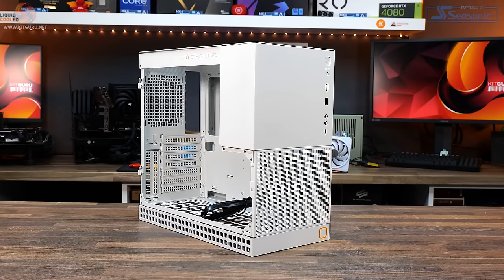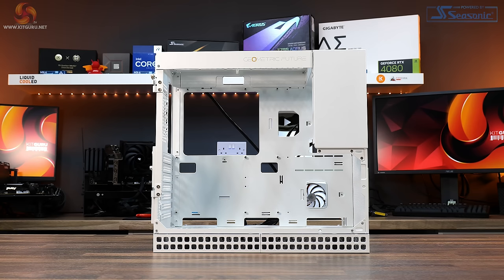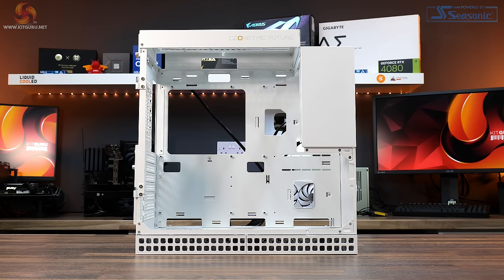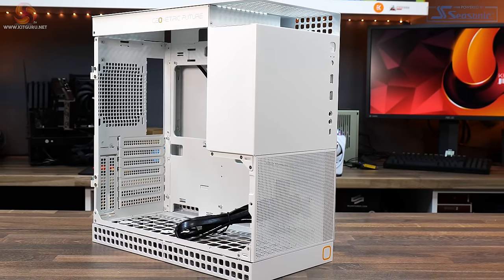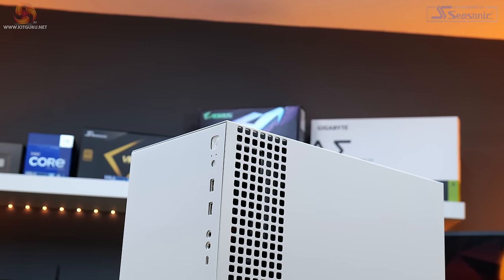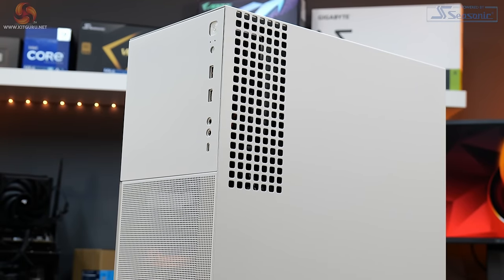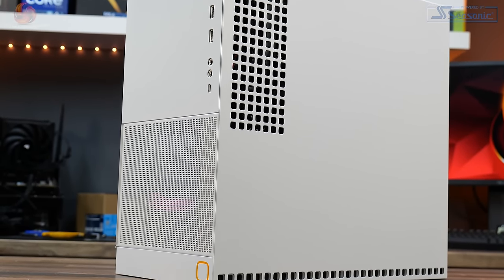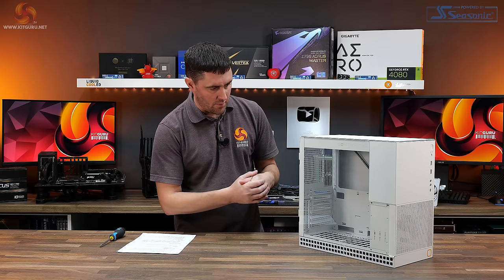It features E-ATX compatibility in an M-ATX form factor with just 35 litres capacity. There are four installation modes including a liftable option for additional space. It supports simultaneous 360mm and 240mm radiator installation in the liftable mode. It's manufactured from 1mm steel plate, 1.2mm plate on the L-shaped side panel, and 3mm tempered glass. Let's take a closer look at this case and see what it's all about.